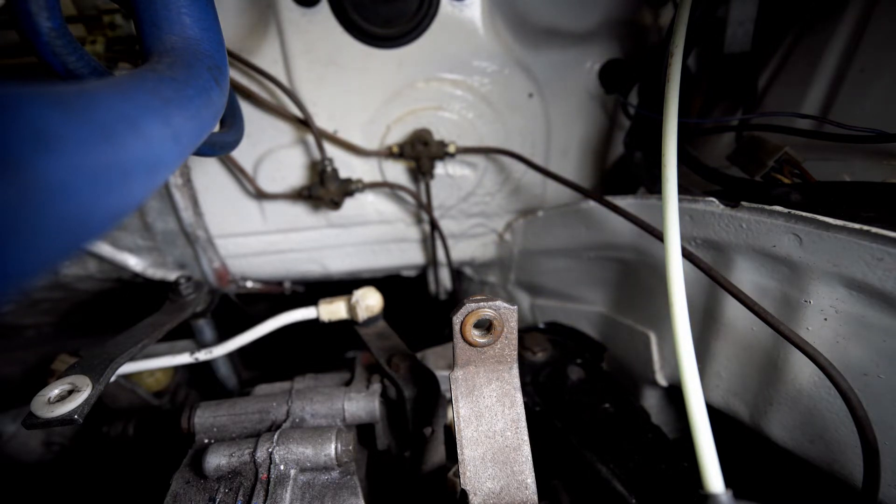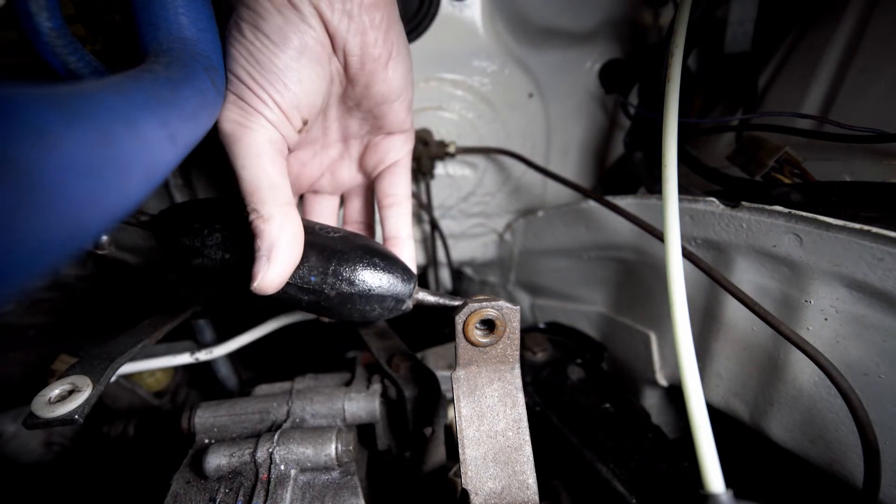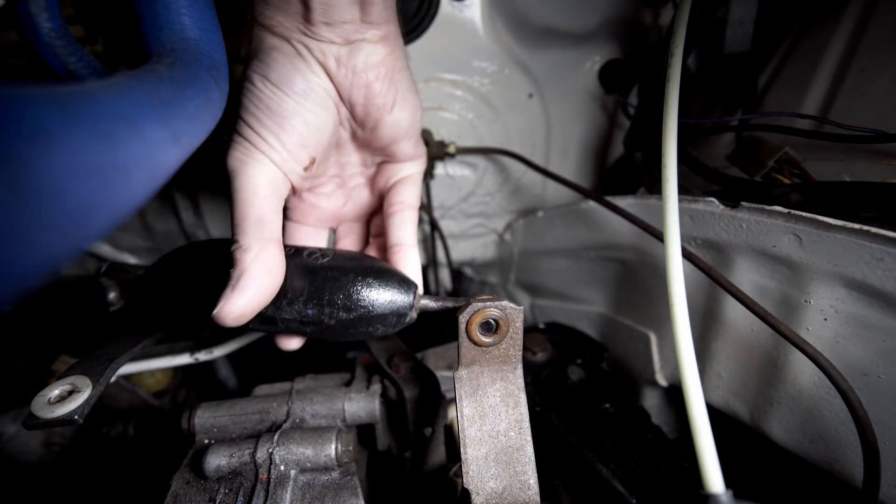The replacement is a simple process of inserting the weighted shift rod into the existing bushings and then replacing the locking pins.